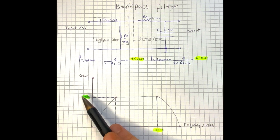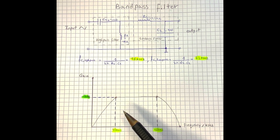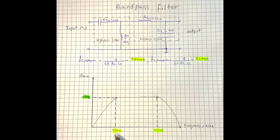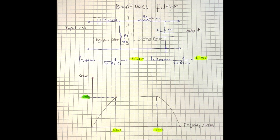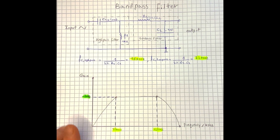These two filters have cutoff frequencies at which the signal is going to be attenuated by 70% or minus 3 dB, and using this formula we can calculate the cutoff frequency. Looking at the frequency response of the bandpass filter, between the cutoff frequencies the signals pass through with constant gain. However, outside of the cutoff frequency the signals are going to be attenuated, and the further away we get, the more the signal is attenuated. We are now going to build the circuit on a breadboard and observe the frequency response using an oscilloscope.